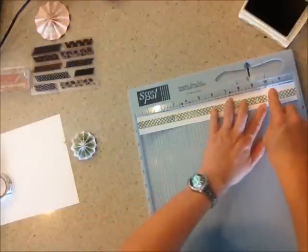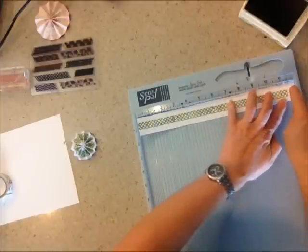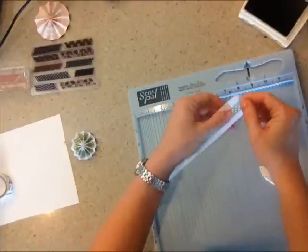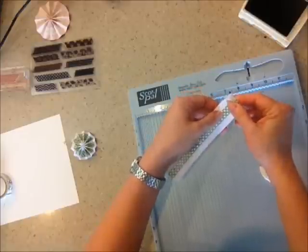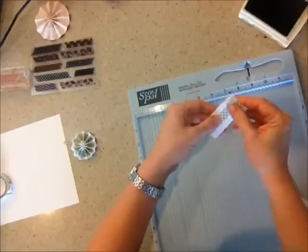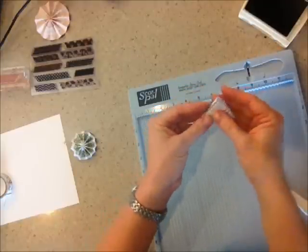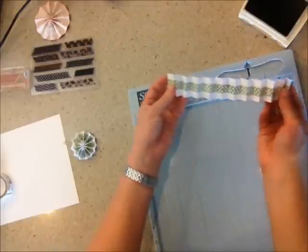After you go through and score, then you're going to fold it — fold it back and forth. What I ended up using is just some regular glue. You can use a glue gun too — probably a glue gun, but mine just broke today, so I don't have one available. After you fold it like this, you get a nice accordion.